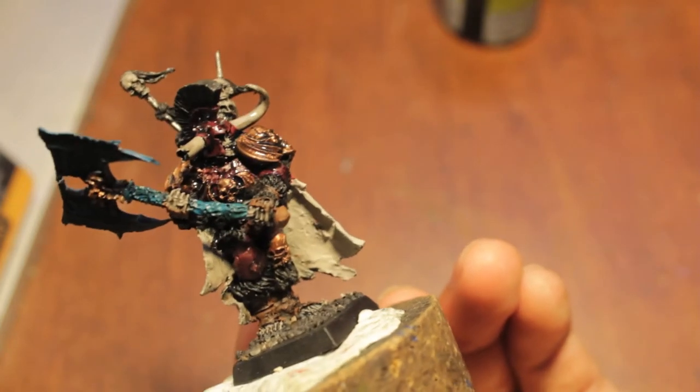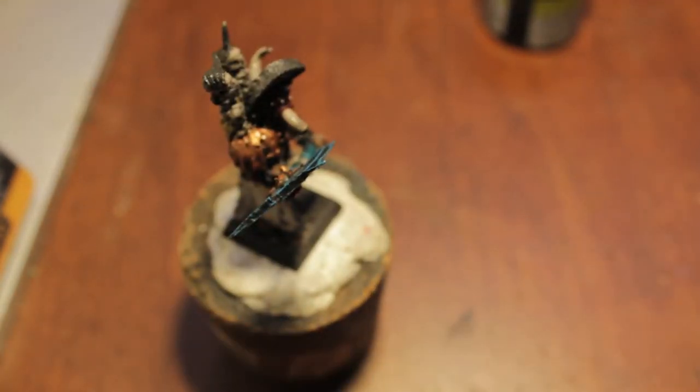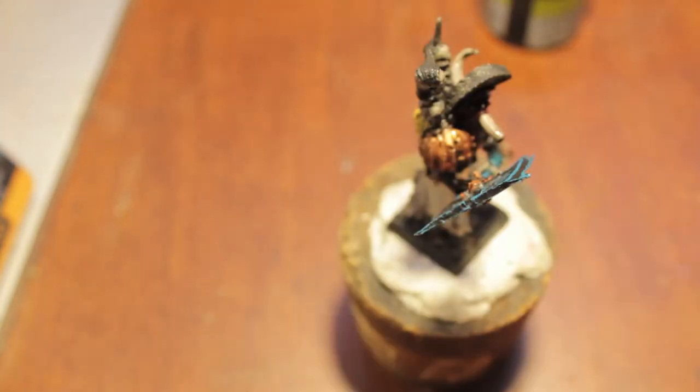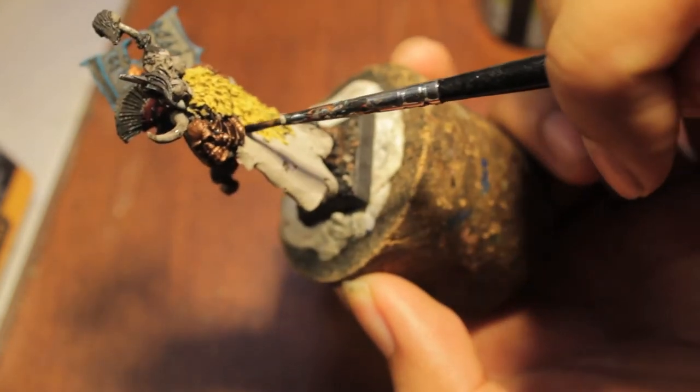Okay, so this is what your model should look like at this point. I'm going to give the black wash a little bit of time to dry now. Then we're going to take our Devlin mud and we are going to wash the insides of the horns as well as the outsides of the cape. So let's start with the cape.